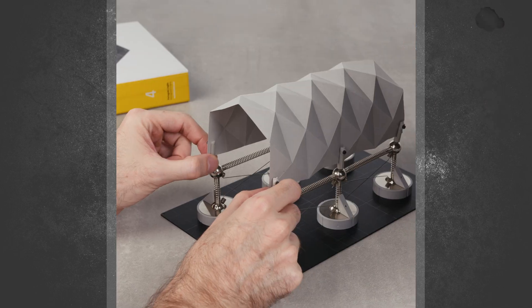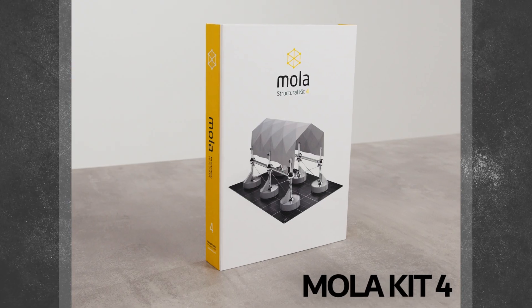They've actually come up with a brand new kit and they've currently got a Kickstarter for this MOLA Kit 4.